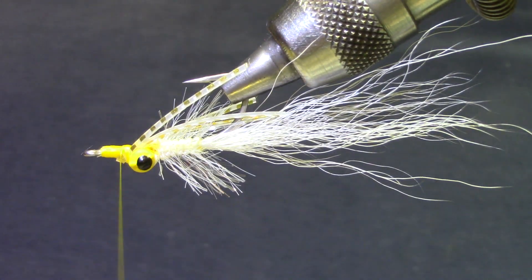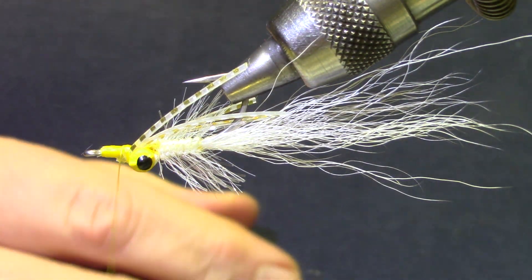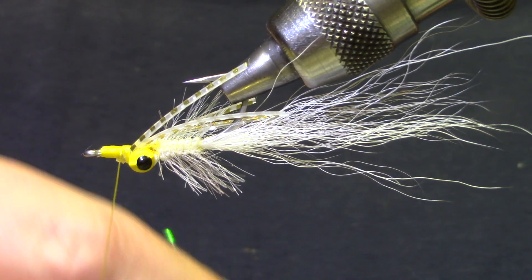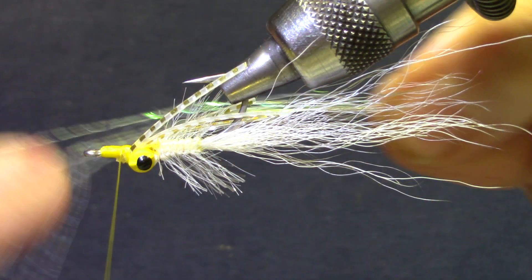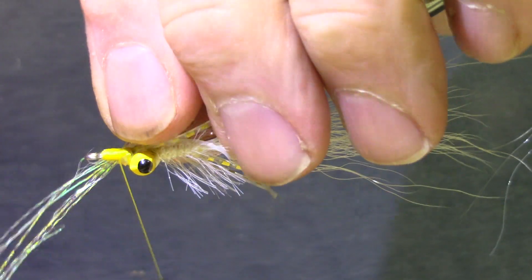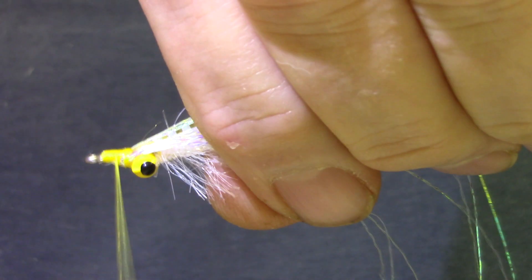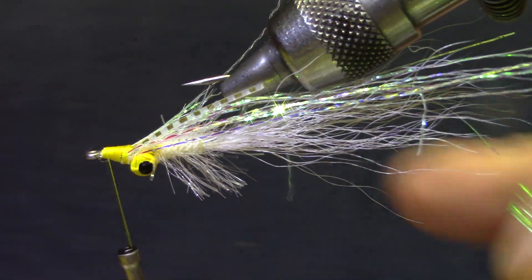Now we want some flash going down the side as well. You can use any kind of flash you want — this is a polar flash, it's kind of crinkly. You can use Flash Abu, Firefly, DNA HoloFusion — there are a lot of good flashes out there. You don't need very much to brighten up this fly, so just a half a dozen to maybe eight strands of flash. This one needs to be the length of the body, so tie it somewhere in the middle of the flash strands and lay it down right on top of those legs you tied in. Fold these under the eye and to the back. Now we're going to cut these so that they're just a little bit longer than the bucktail.